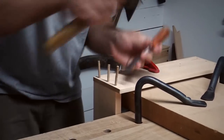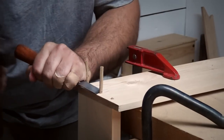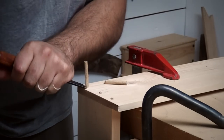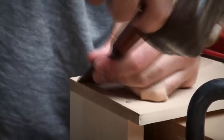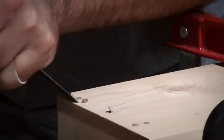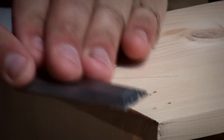I like to use a chisel to knock off the pegs, but if you have a flush-cut saw that would work perfectly. I position the chisel bevel down and cut well above the surface, chopping from four sides to prevent the peg from splitting. The process is then repeated, this time taking the peg right down. A light pare at the end neatly flushes everything off, and the result is a nice crisp peg.